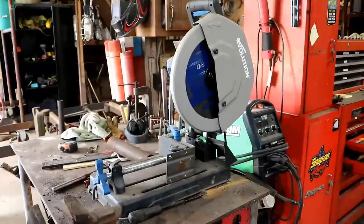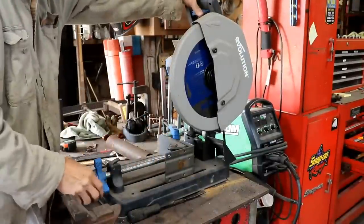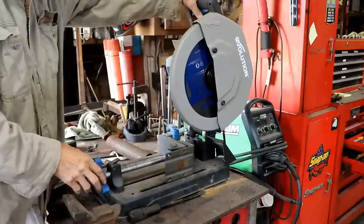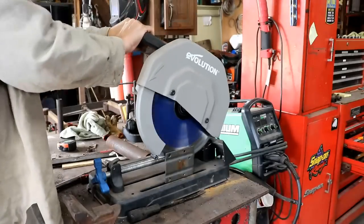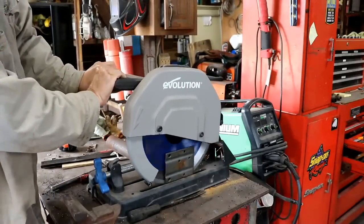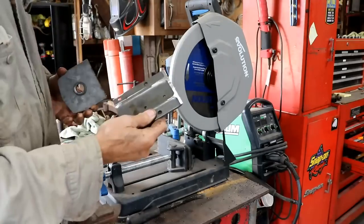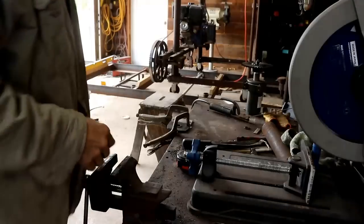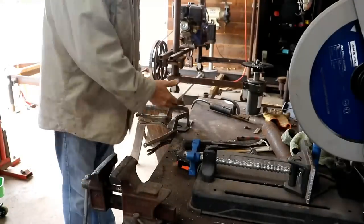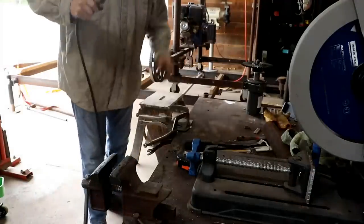This might be a bit drastic, but I'm going to start by cutting this bracket in two. No going back after this. Well, it's in two pieces now — we'll have to see where we go from there. I've got it set up to weld an extension onto that top piece and we'll see how this goes.